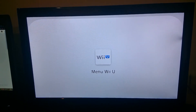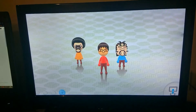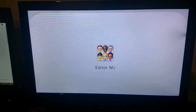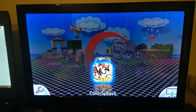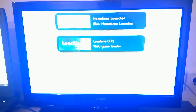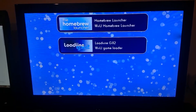And if you don't shut down your system between launches of Loadiine, you can just launch the Mii Maker. And it will show Loadiine again. If you want to go to the homebrew menu itself, press the home button again, and you will go to the homebrew launcher if you have any other homebrew apps.